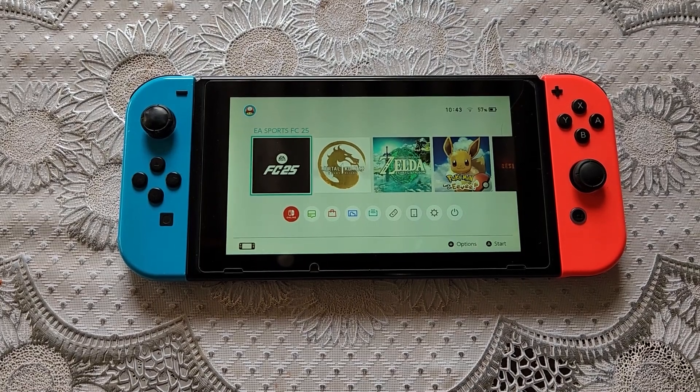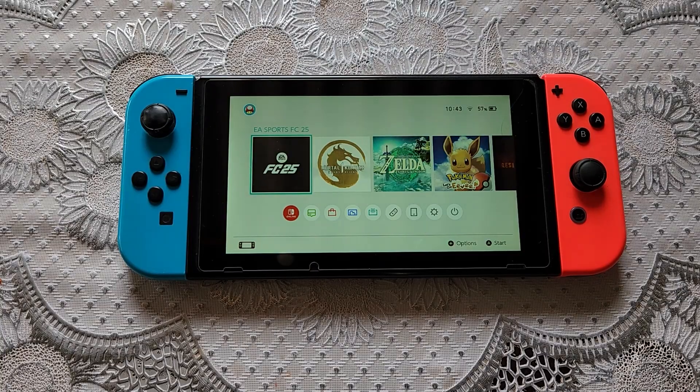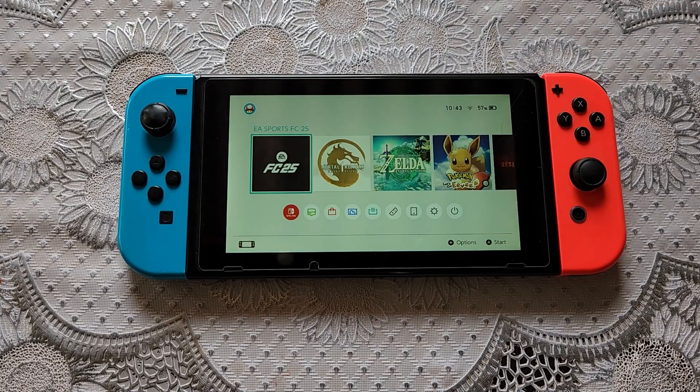Hello guys, welcome back to the channel. Today I'm going to show you how to install Tinfoil version 2.0. If you already have it installed, you need to delete the file or delete the software first. Let's get right into it.